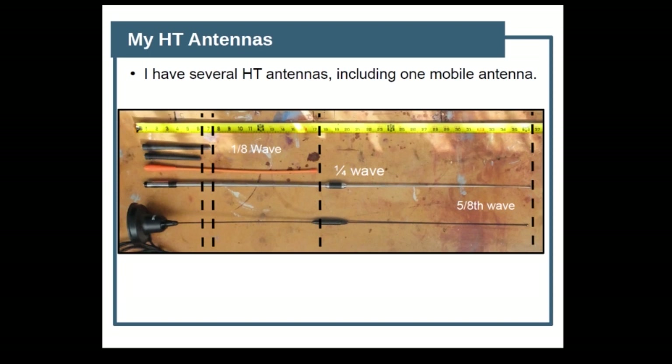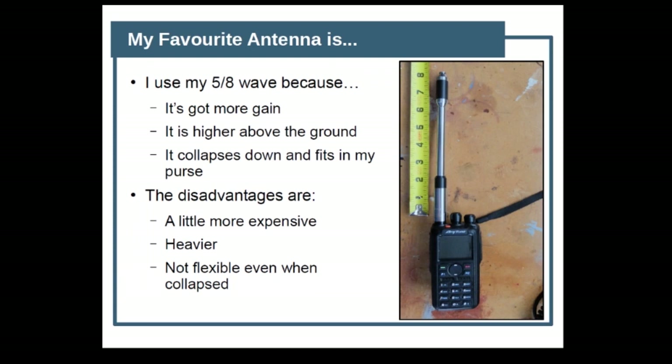So these are antennas that I have. I have some eighth-wave ones, which are the shorter ones — five to seven inches long. Then I have a quarter-wave antenna; it's still a flexible antenna and it's more efficient. But then you see this thing called a five-eighths wave antenna. You can see there are some loading coils in the middle, but these are dual-band antennas, and those coils are there to break up between 440 and two meters. I use my five-eighths wave antenna because it's got more gain and puts the top of the antenna higher above the ground. But it collapses down, so I can carry it pretty conveniently. The disadvantages are it's a little more expensive — about $2 to $3 more — it's heavier because it's metal, and it's not flexible. So even when I collapse it, it's still eight inches high and it's a rigid antenna.